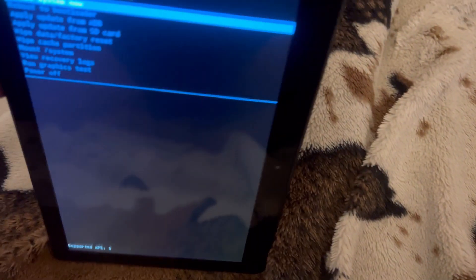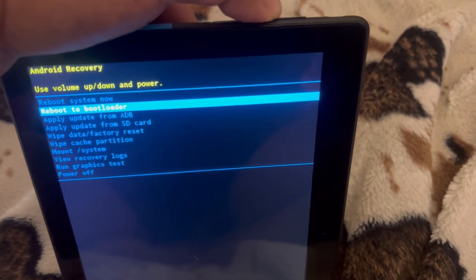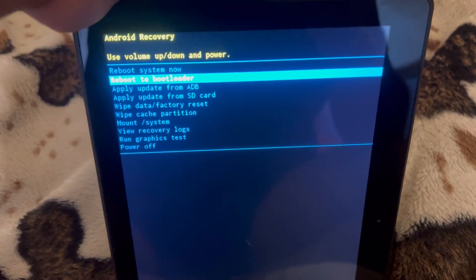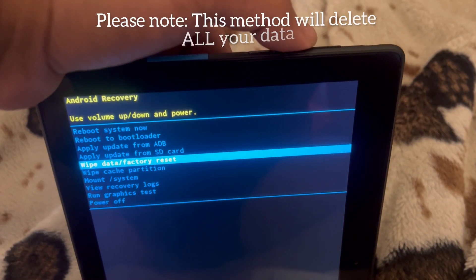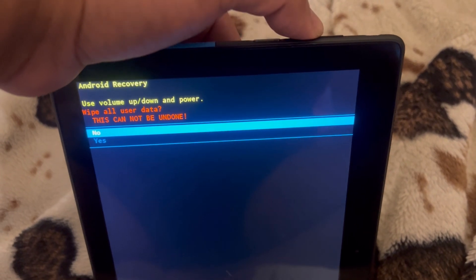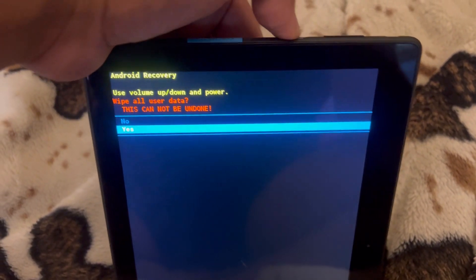This menu will now show up. Use the volume up key to scroll down, and select 'Wipe Data / Factory Reset'. Confirm your selection and then press the power button.